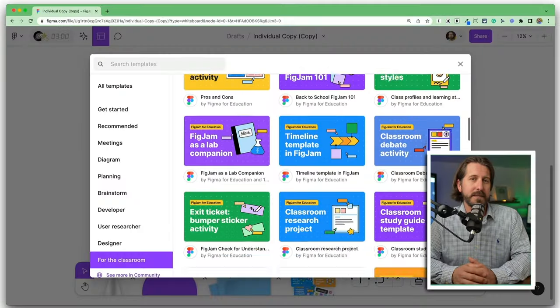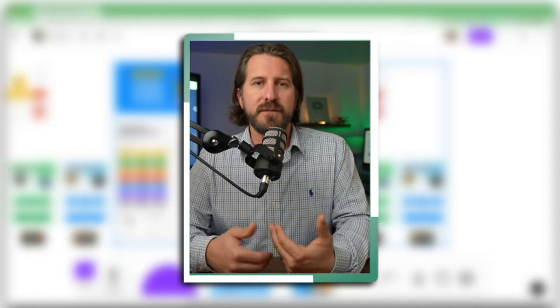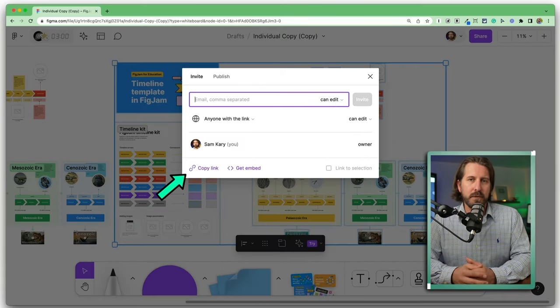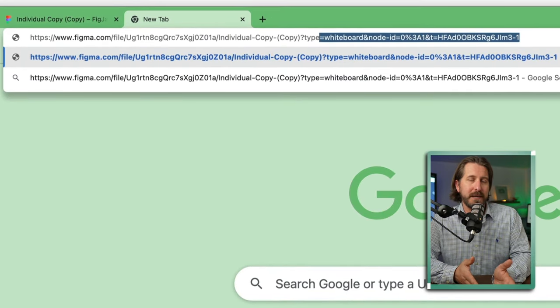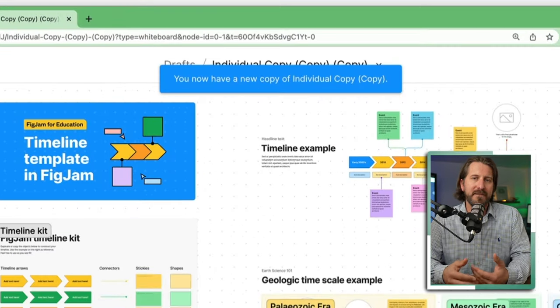You can also use FigJam to have students do individual or partner work. If you have a template you want to share with students, you should force a copy of the document. Go to the purple share button, get the editable link, then delete everything up until the name of the document in the URL, add a backslash, and then the word 'duplicate.' When a student opens that document, they'll have their own copy of it. And if you share this through Google Classroom, you'll already also be shared on the document, so you don't have to worry about having students share it back with you.